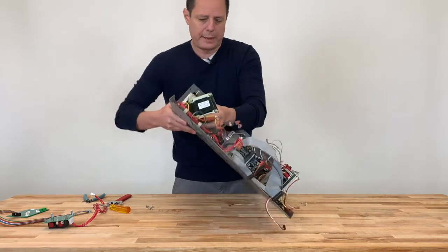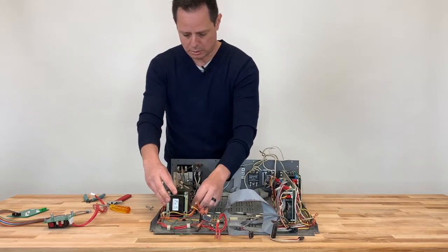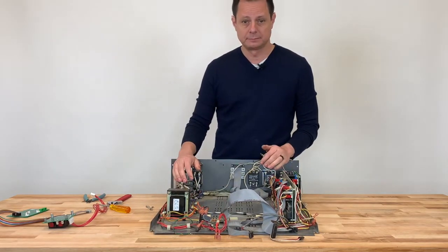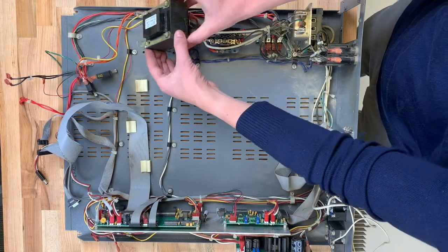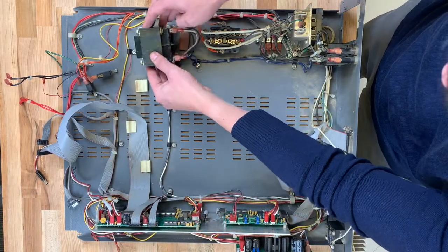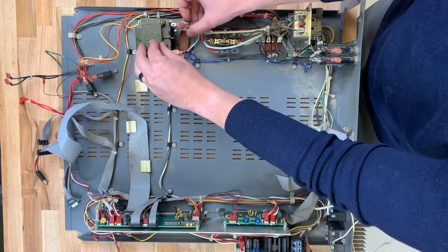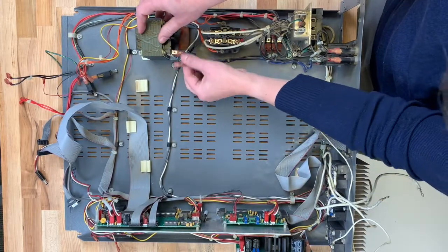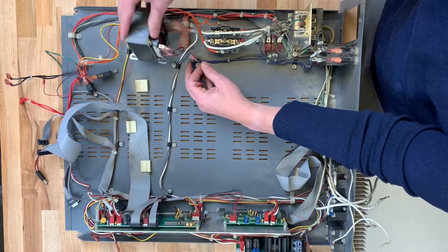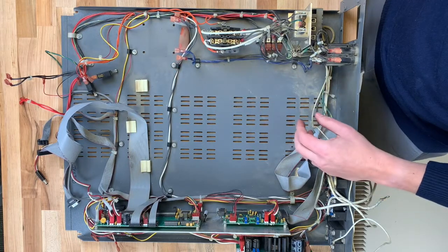Now that that's done, we'll flip it back and start disconnecting the wires. Now that the transformer has been freed from the base, we're going to disconnect all the wires. To do this, just pull on the wire slightly and the transformer will come loose. We will reuse the blue wires attached to the base.